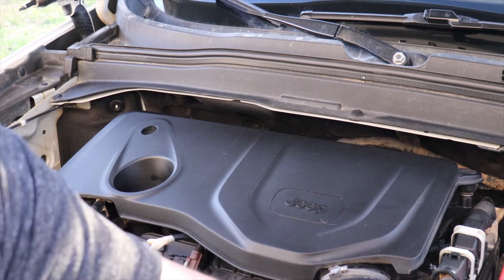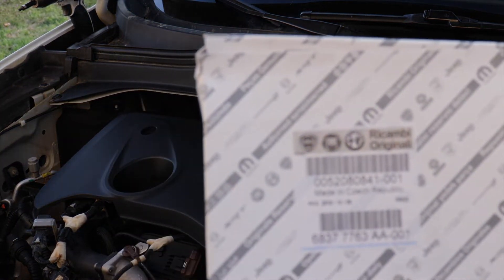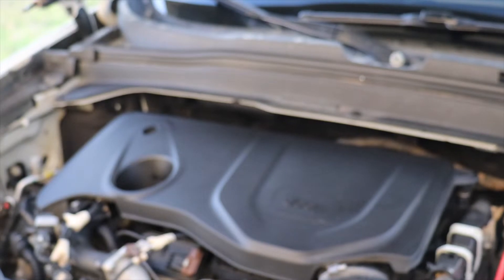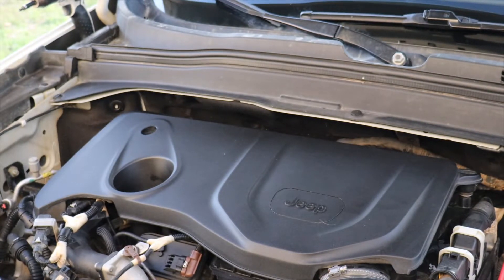Welcome back to North Texas Jeep Renegades. In this episode I'm going to show you how to change the engine air filter in a 2019 and newer Jeep Renegade with the 1.3 liter turbo engine. All you'll need for this is a 10 millimeter socket and a Phillips head screwdriver.